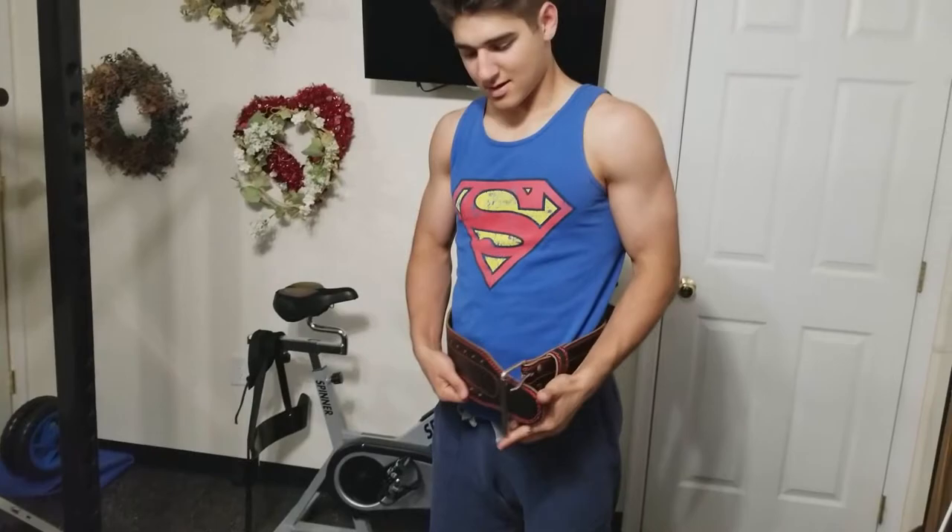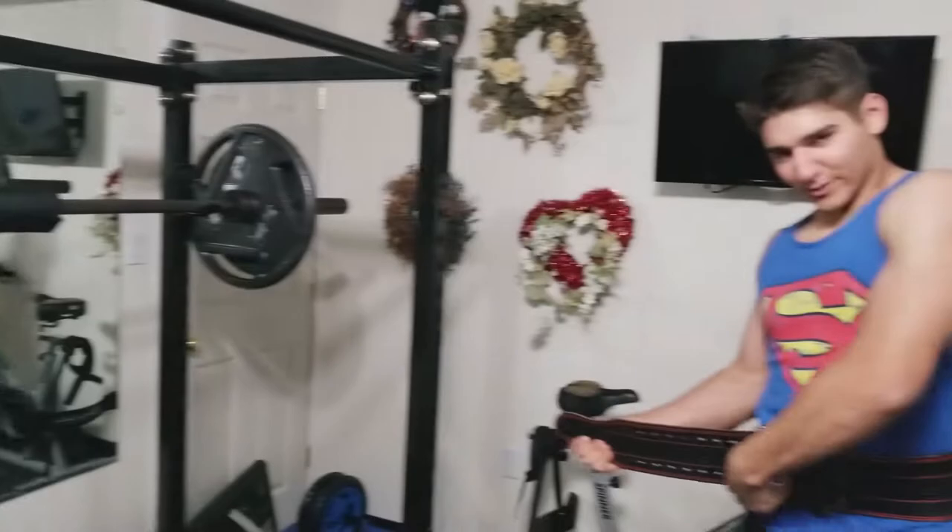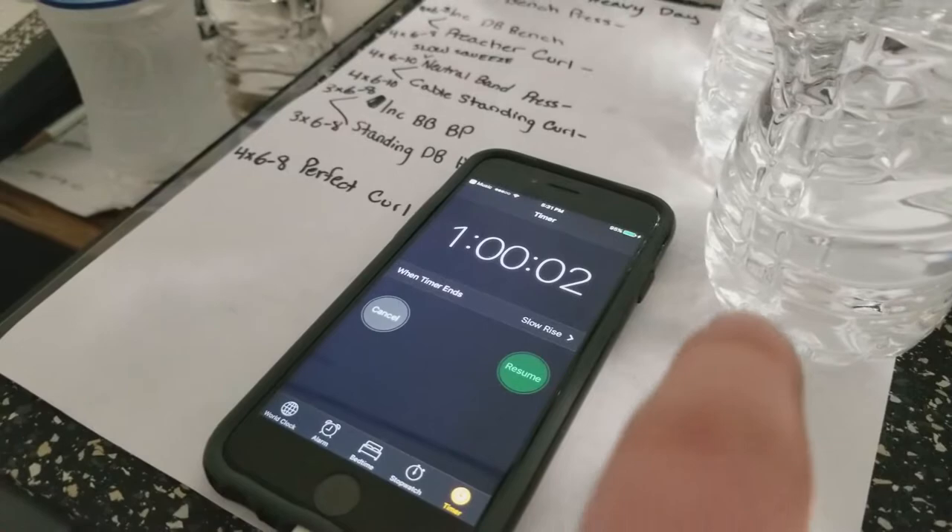Alright, so we've got 225 on the bar. I'm using a belt and also a pad on the squat. Most of you probably think I'm lame for that, but I want to keep my back intact.